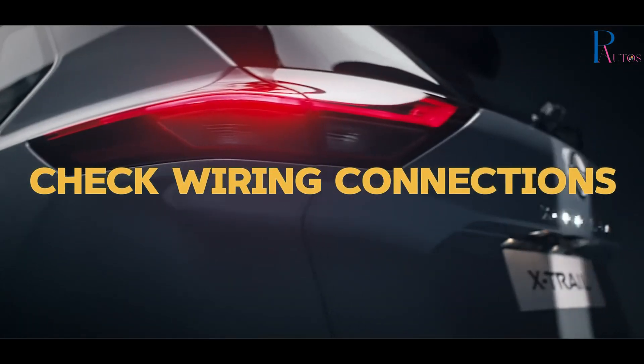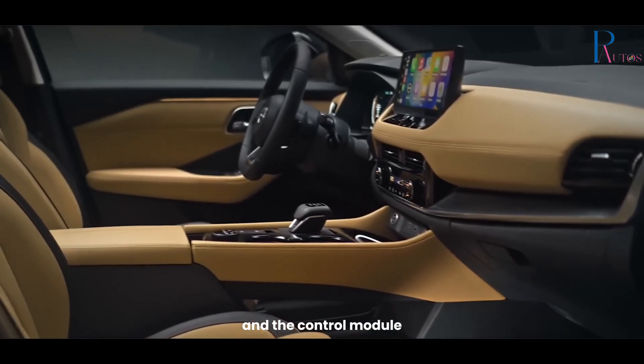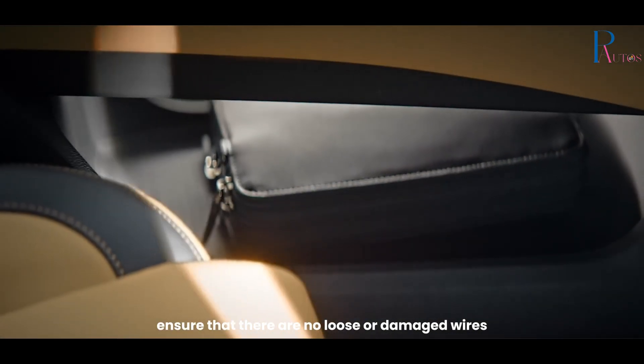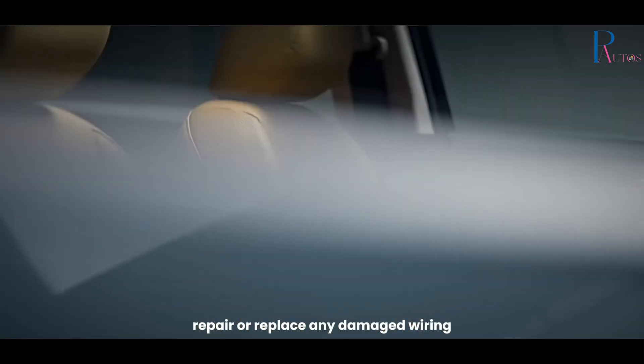Check wiring connections. Inspect the wiring connections between the sensors and the control module. Ensure that there are no loose or damaged wires, and repair or replace any damaged wiring.